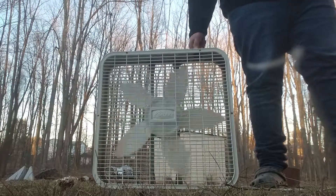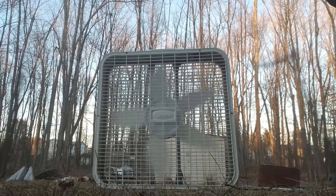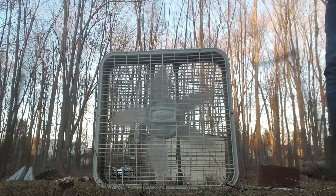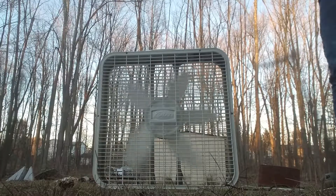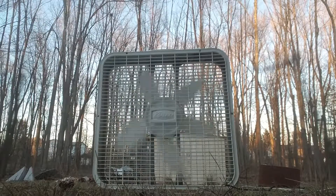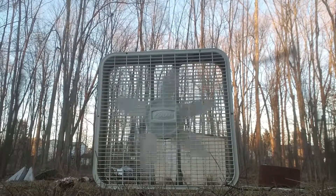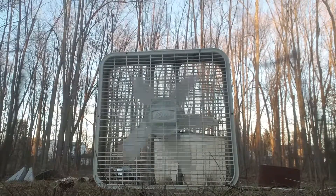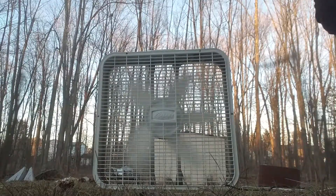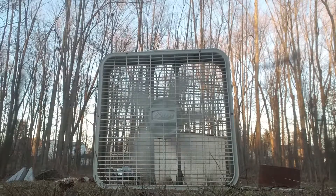I'm going to start this off here on low. It's really cold outside — I just wanted to do this outside because it's really windy up here. Here's medium. Great noise.